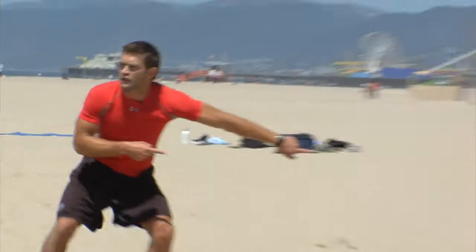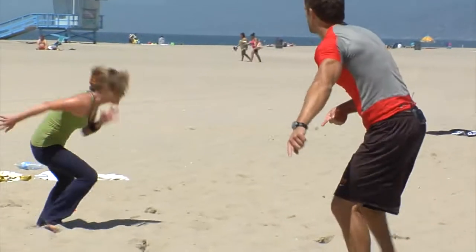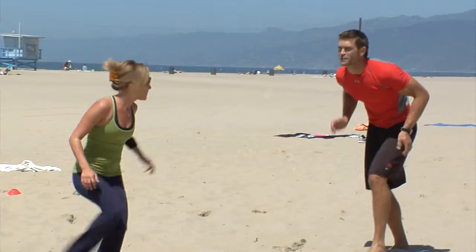Over here, over here! Keep going, brother, keep going, keep going! Next one up, come on! Bring it back to the middle, bring it back to the middle! Back to the middle! Face me, come on, give me some, give me some!